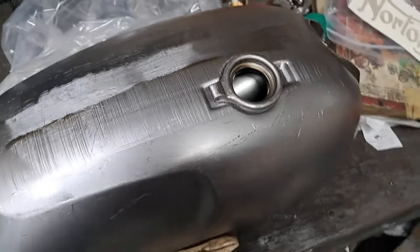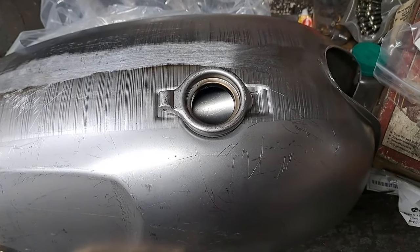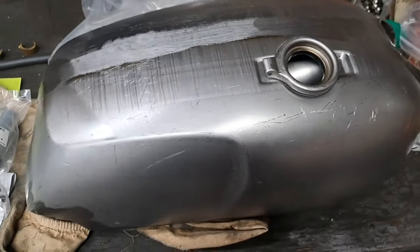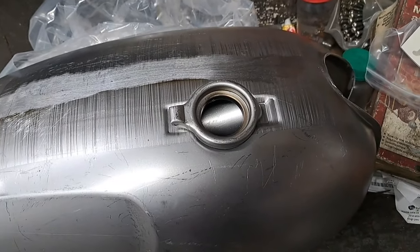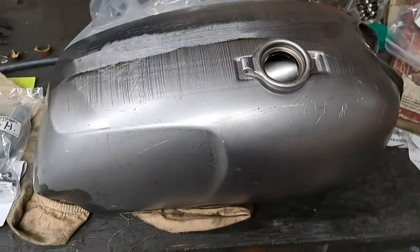They look good on the websites, so if they're half decent I'll certainly use it. The first thing to do before anything else is to get a little bit of air pressure in there and check for leaks.